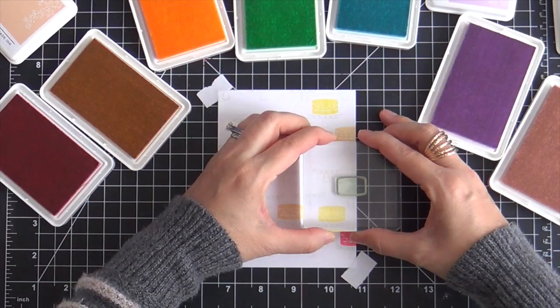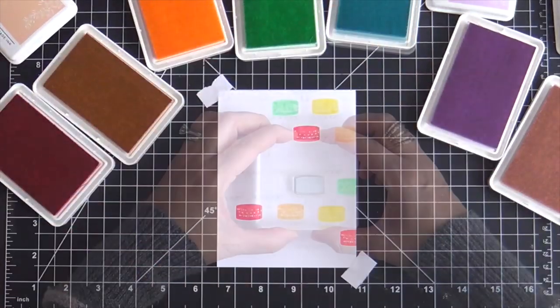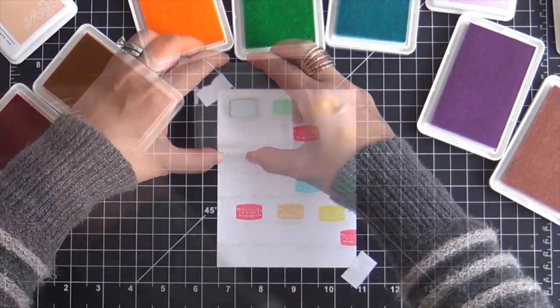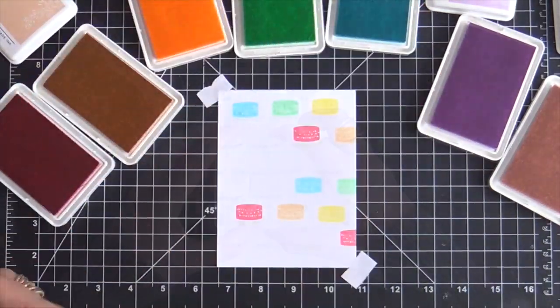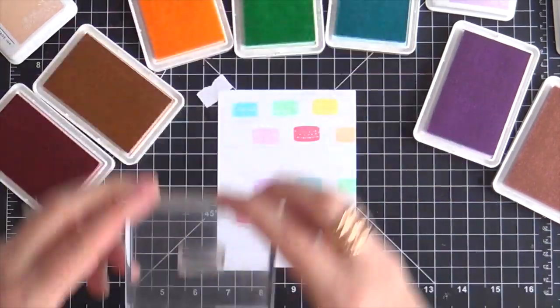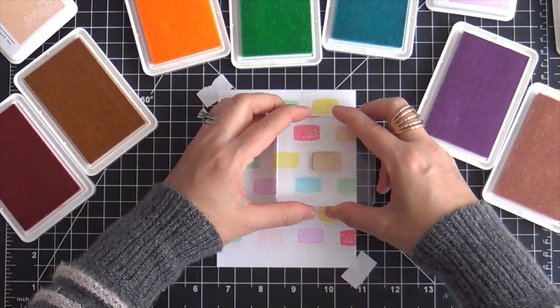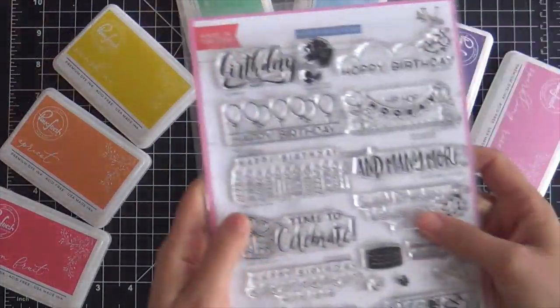I do want to mention that $5 from every stamp set sold benefits the Dreaming Zebra Foundation, and they believe in art education. They supply organizations and schools with free art and music materials. So not only are you getting a cool collaboration stamp set, but you're also supporting the arts.